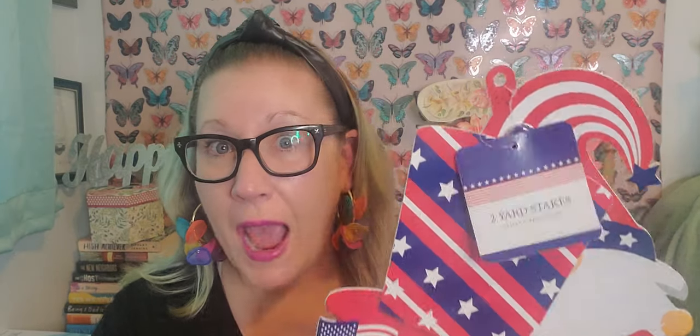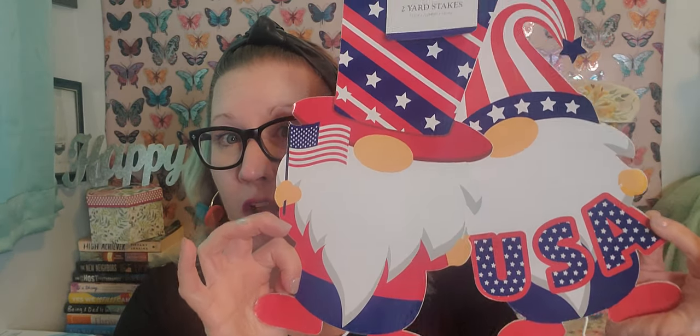I found a set of two yard stakes of these little gnomes that came together for that $1.25 price, and these are just so cute. I couldn't believe there were actually two of them for $1.25. I had to read the tag twice to make sure it said two and they weren't just stuck together. These are the two that I picked out. They had a couple of different options, like an Uncle Sam looking one. You stake them right into the ground all the way down to their feet and they'll look like they're standing right in your lawn.